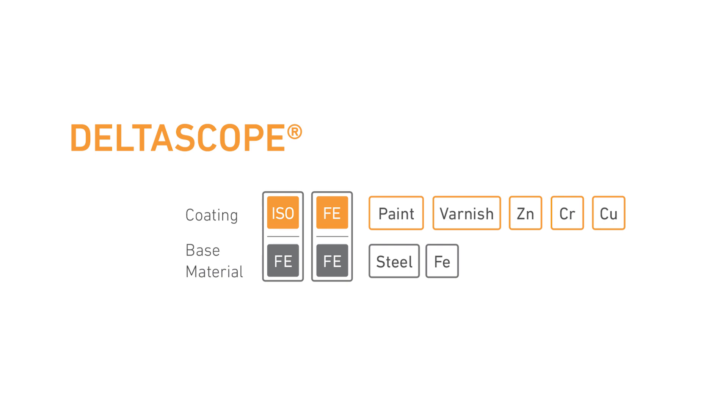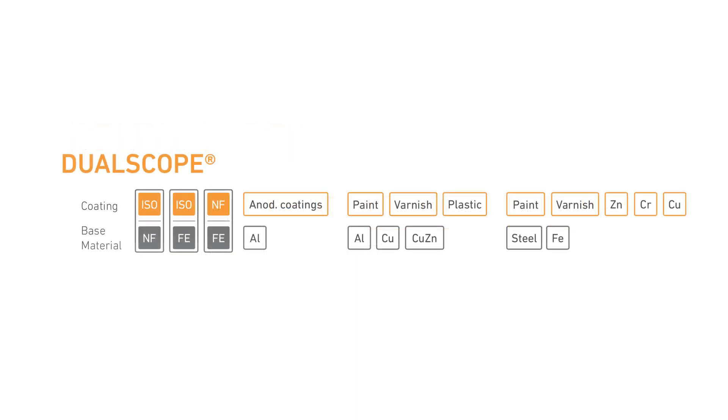Applications include paint, varnish or non-ferrous metals on ferrous substrates. The DualScope enables you to do both with one instrument. Applications include paint, varnish or non-ferrous metals on ferrous base materials, or paint, varnish and plastics on non-ferrous base materials.